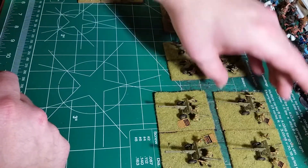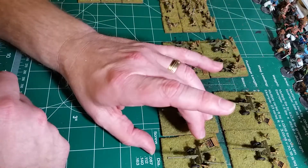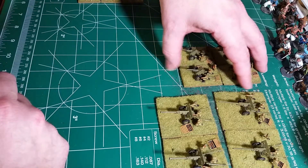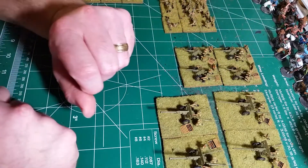So we'll get four of those, two of these, and two of those. This is only half of everything — my brother still has another half of infantry all put together, he just didn't feel like painting them yet, so we can get those done later.